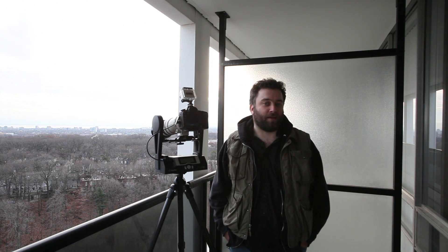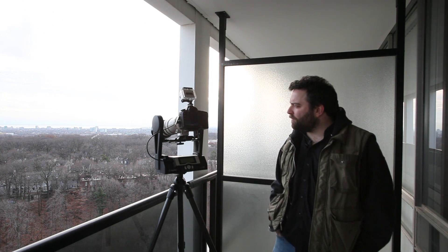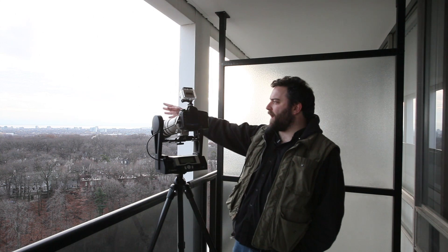Hi everyone, Thomas Moran here from 44 Wide. In part two of our GigaPan series we're going to focus on being out here in the field actually capturing one. I have some friends who have been nice enough to let me come up to their building here in midtown Toronto, looking back on the city.